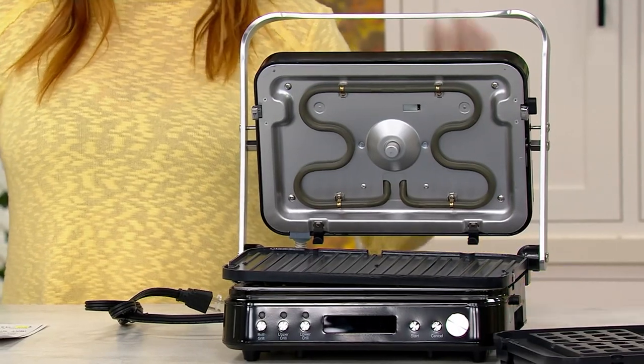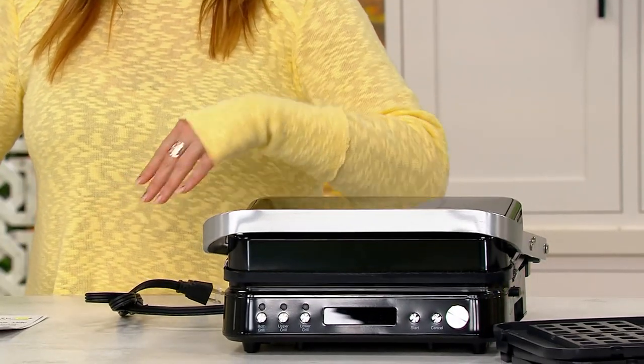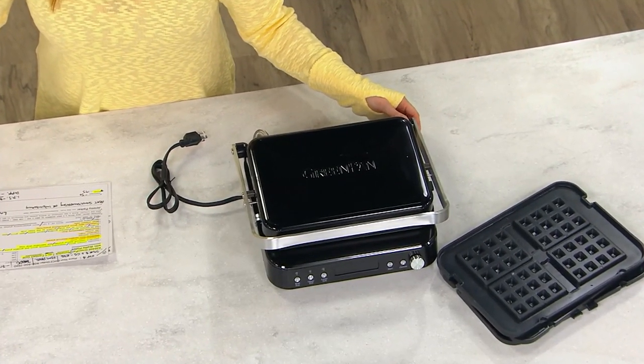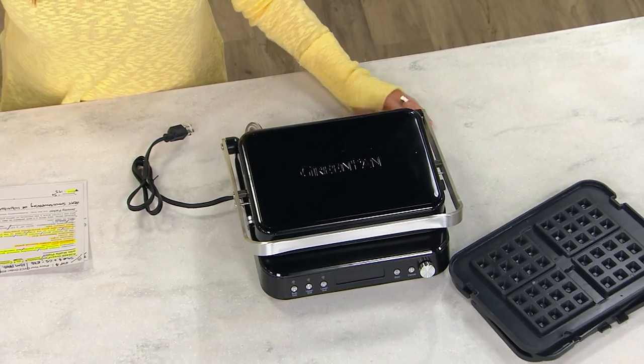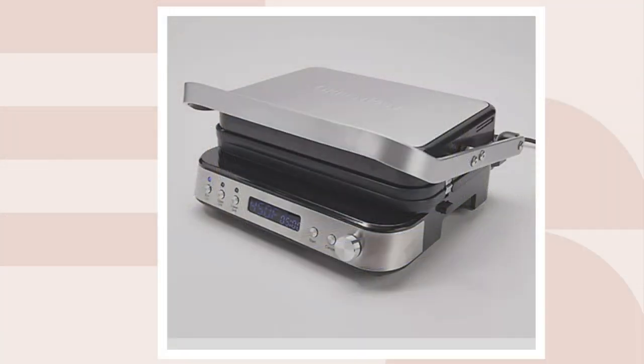Two colors — I have it here with me in the black. We also have it in the stainless steel, but only two dozen remain in stainless steel. The item number is K56408.